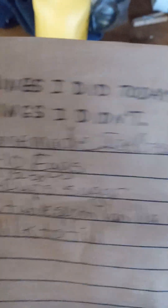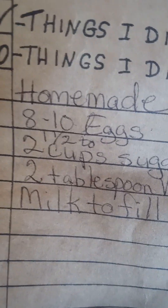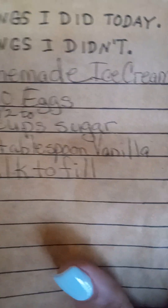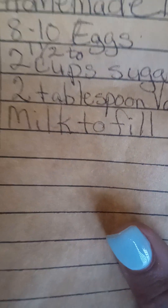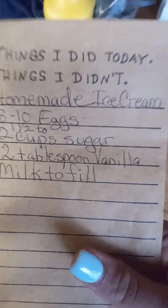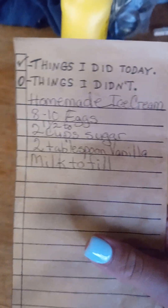For homemade ice cream you'll need eight to ten eggs - I would do eight. You need one and a half to two cups of sugar, two tablespoons of vanilla, and milk to fill. So you can take a screenshot of that - there it is.